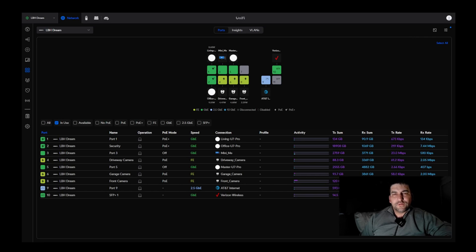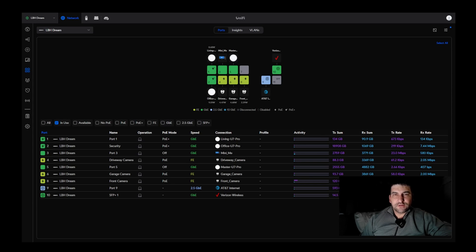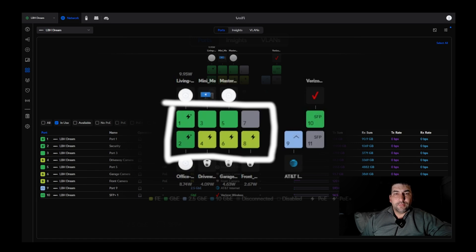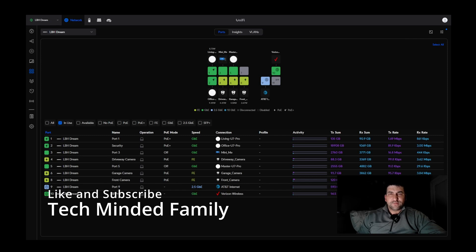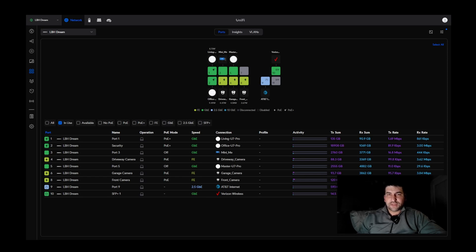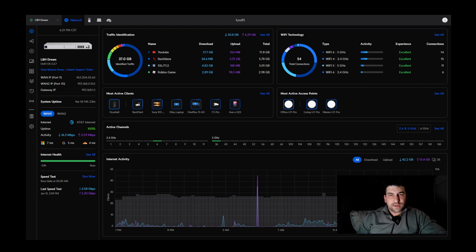You're not going to get full speed capabilities out of these devices in this configuration — the Dream Machine SE ports are only gigabit. The U7 Pros are great and have high-speed capabilities; I've seen videos touting up to 2 gigabits per second transfer speeds, or maybe more. But you've got to keep in mind that it's not just the access point that determines actual speed — there are a lot of possible bottlenecks in your network.